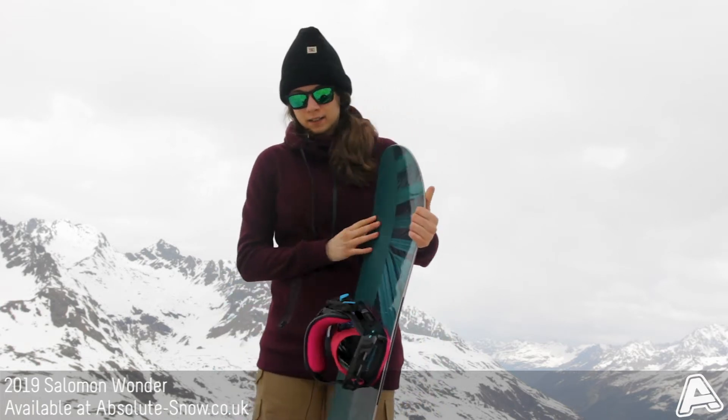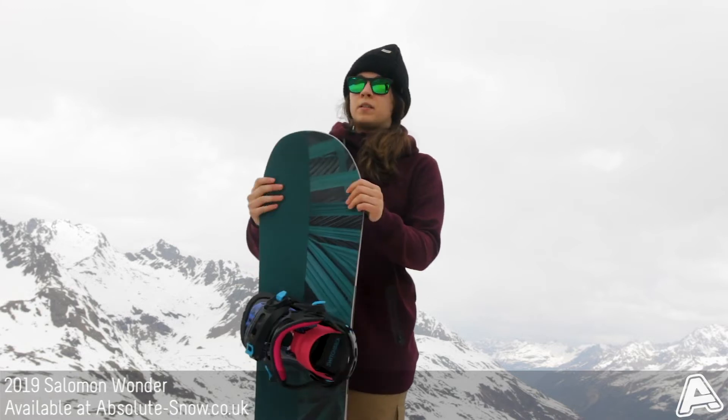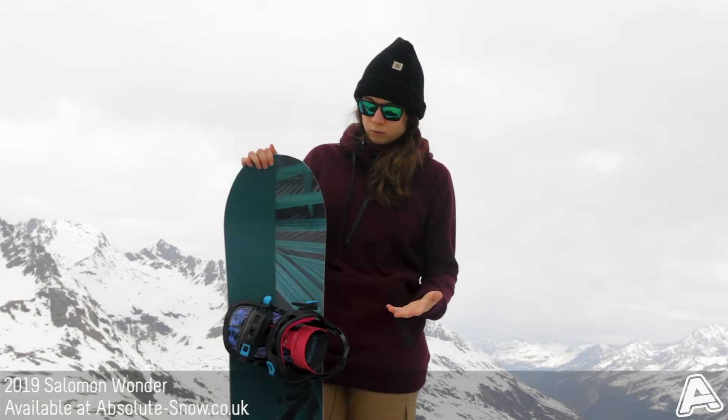It's got a medium flex, so it's good for giving all kinds of riding a go and it's great for all sorts of different terrains.